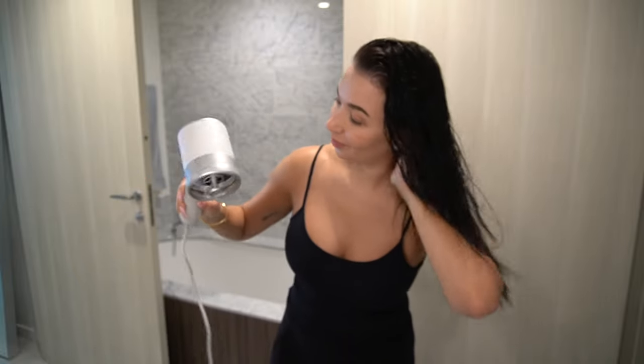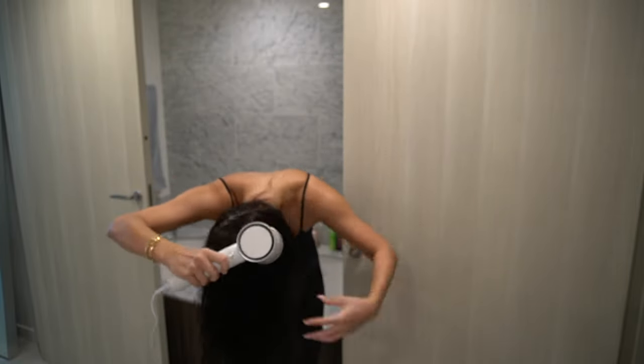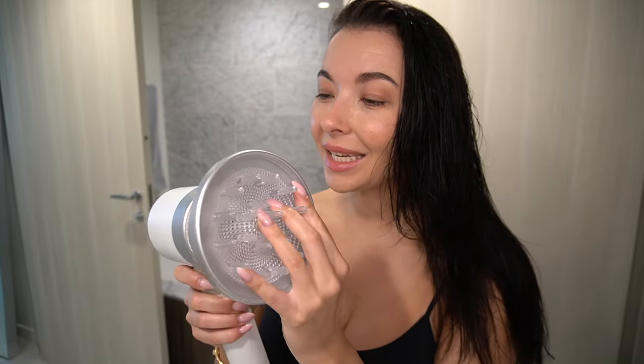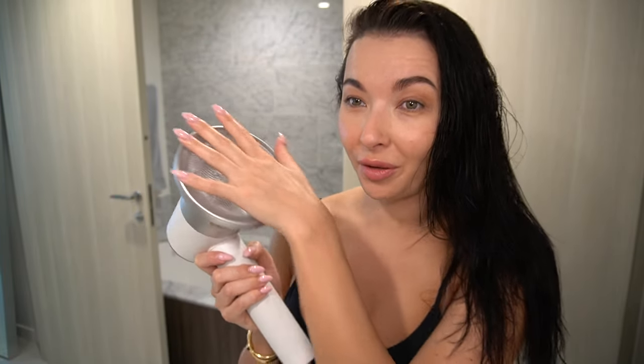I'm using this because I like to get extra volume as much as I can. My hair is getting a little drier, so I'm going to take this attachment off. I am loving the diffuser — this is like the attachment of my life. I always wanted a diffuser because it lifts the roots of my hair up, gives me nice volume and bounciness.